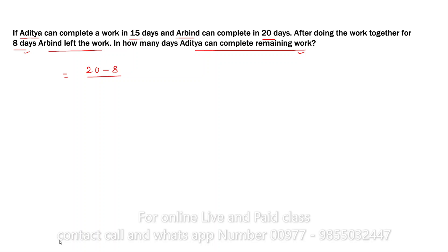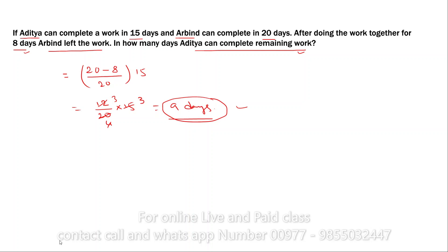Multiply by 15 — it will be 12 by 20 into 15. So 5 into 4 is 20, 5 into 3 is 15, giving 12. The answer will be 9 days. This is the trick — now you can feel how easy it is to use the trick on this type of question.